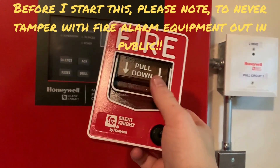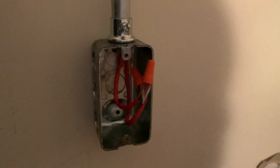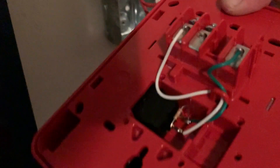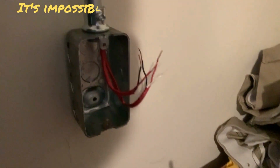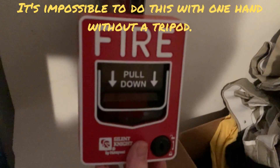We're now going to go over to the place where we're going to install it. Here we are, this is where it's going to go. I'll go ahead and take the wire nuts off. Now we've got our pull station — we just have to screw the wires into the terminals: negative right here and positive right here. I'll put the camera down to get this wired up and I'll be right back.